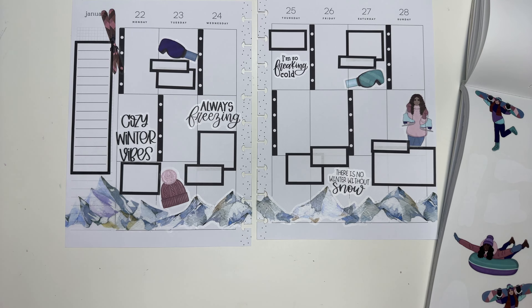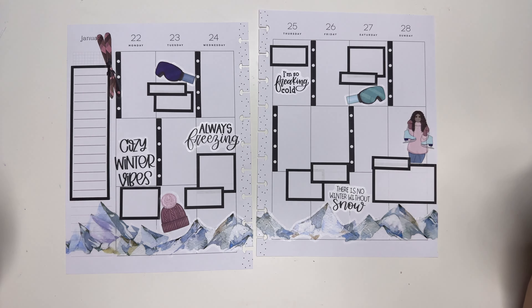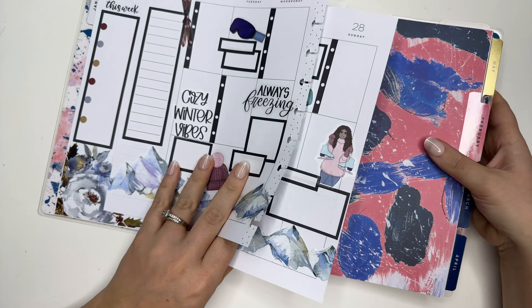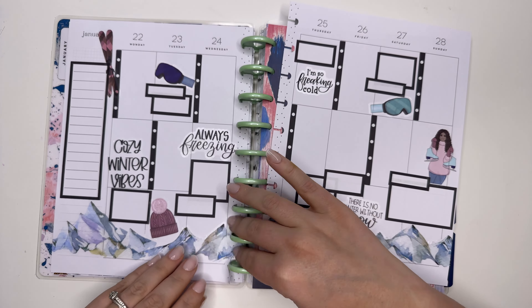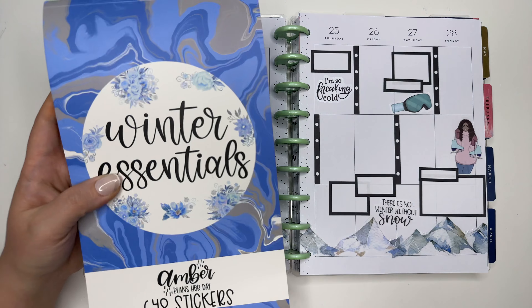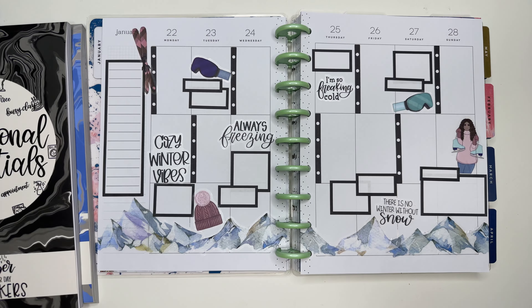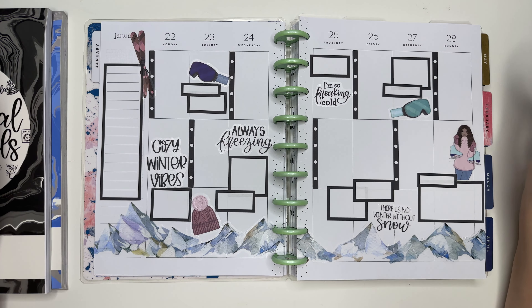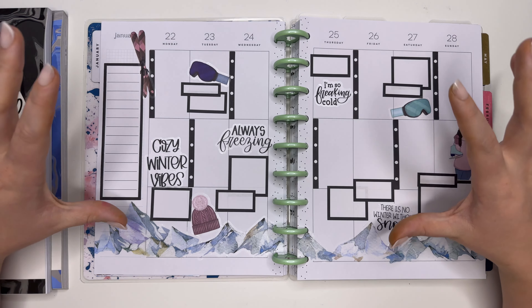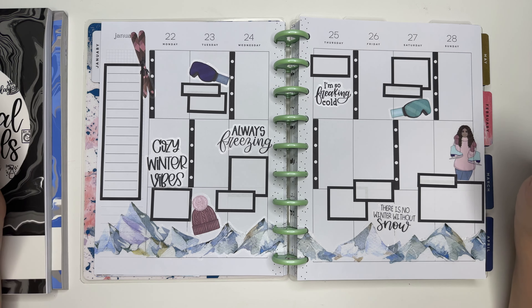I'm content with that — this is the spread, we did it! It was so simple, so easy. I love this mountainscape, it is just so fun. Let's put this back in our planner so it's ready for my week. As a reminder, I used Winter Essentials — there are 30 left on amberplannerday.com — and I also used the newest sticker book, Functional Essentials, also available there. You do not want to miss either of these sticker books. I hope you enjoyed this video — please give it a thumbs up, hit that subscribe button, and I'll see you next time, bye!